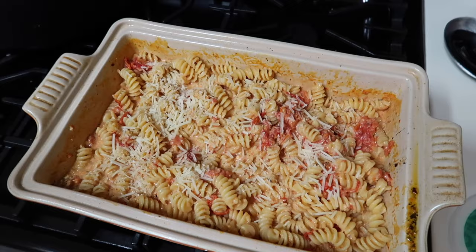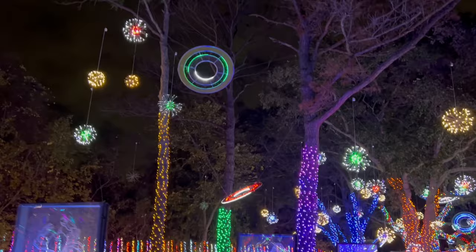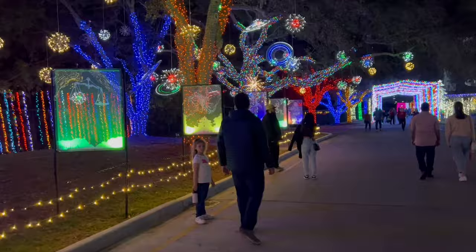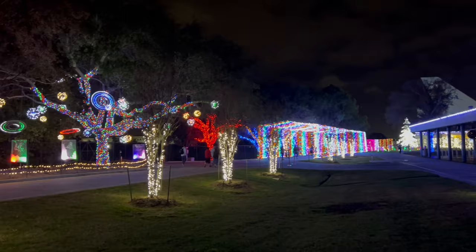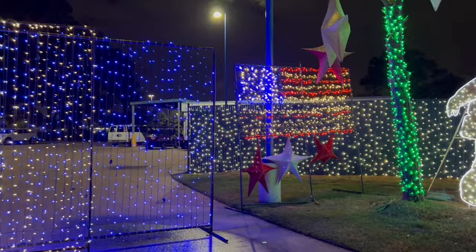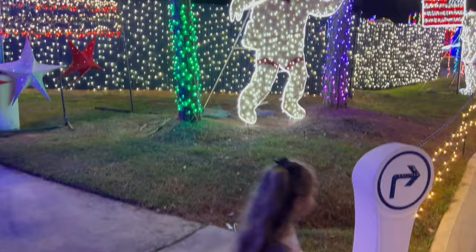Easy peasy, dinner's done! Are you at NASA? Yeah! Are you seeing all the space stuff? Got the moon men everywhere!